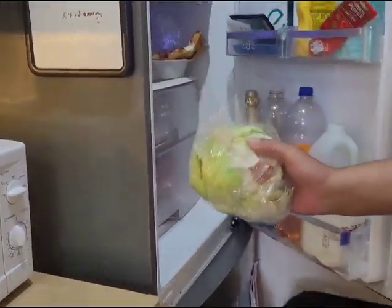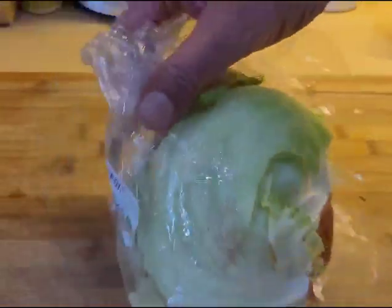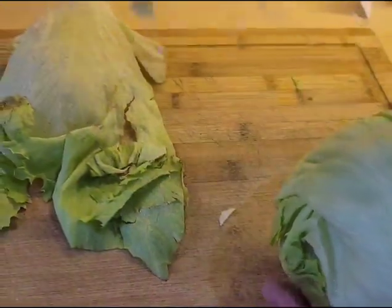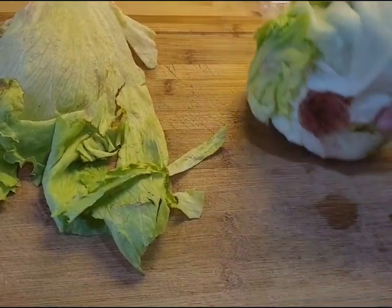Today we're going to make fish food using some lettuce. This is something that most people have quite readily available and is so easy to make in your own home.